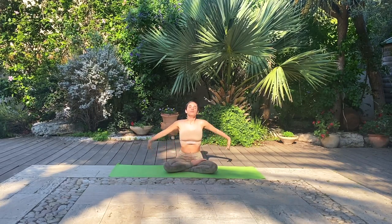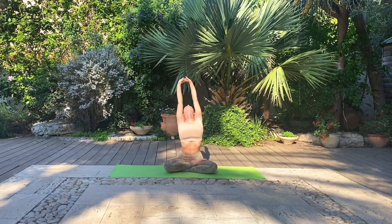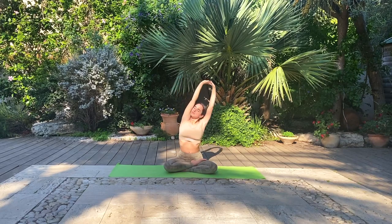Take a deep inhale and round your arms up towards the sky. Interlace your fingers and take a nice lengthening stretch. Exhale, side bend towards the right. Inhale, back to center. Exhale, side bend towards the left.